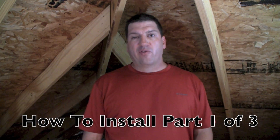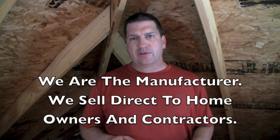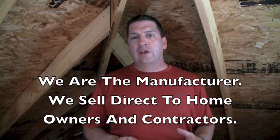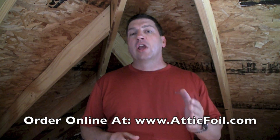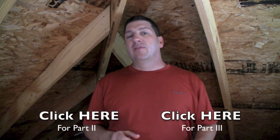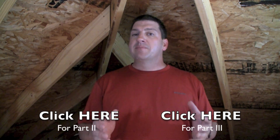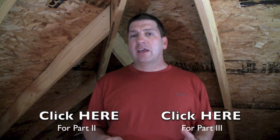Hi, I'm Ed Fritz, the owner of AtticFoil.com, and I'm calling this video the Mega Installation Video. In the next 15 minutes, I'm going to give you all the information you need to know about stapling up AtticFoil brand radiant barrier in your attic. I'm going to cover the basics, answer the most common questions, and give you some tips and tricks to make your job go fast and easy. This is about a 15-minute video in three parts, and I guarantee you'll learn more in the next 15 minutes than if you spend hours searching elsewhere.